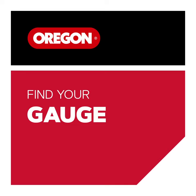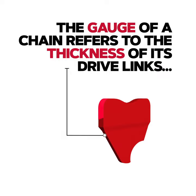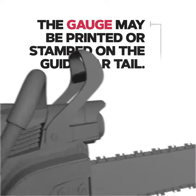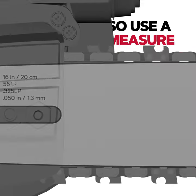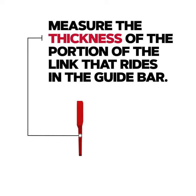Find your gauge. The gauge of a chain refers to the thickness of its drive links and the width of the channel in the bar. The gauge may be printed or stamped on the guide bar tail. You can also use a caliper to measure your gauge — measure the thickness of the portion of the link that rides in the guide bar.